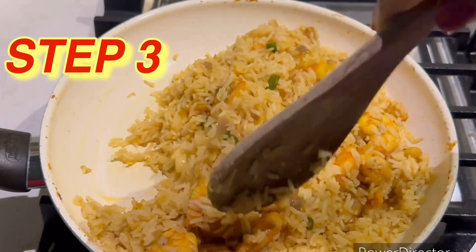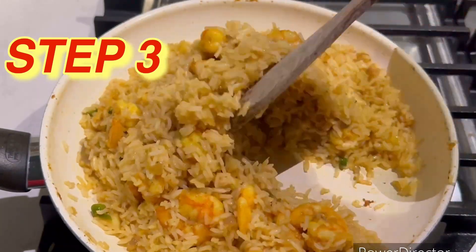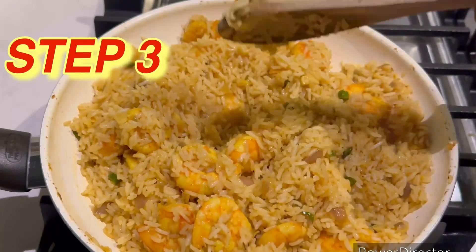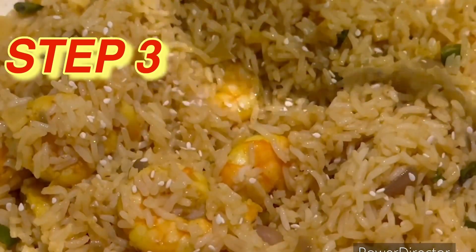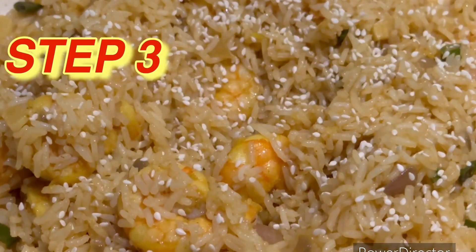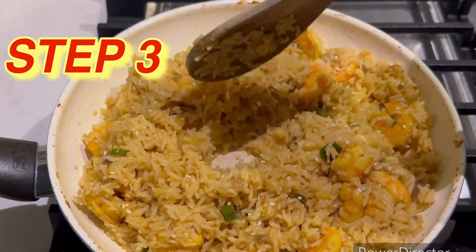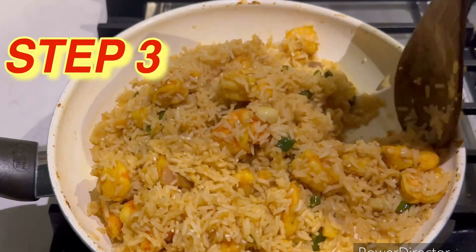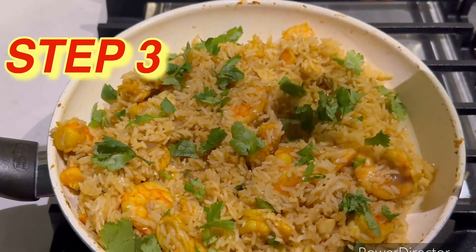Keep mixing the rice and make sure there is no moisture, because we added a little bit of water to cook the shrimp. It's thoroughly mixed and I don't see any water in the pan. Two more things we'll add to garnish: I'm adding a little bit of white sesame seeds — mix this.